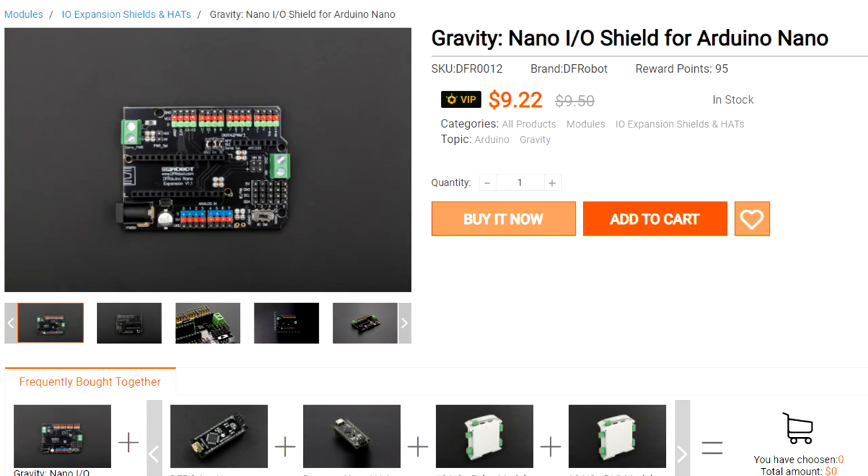I mounted a few more servos back here. I did it a little bit differently than what I did previously in another location. I used a different board — the Gravity Nano Input Output Shield for the Arduino Nano by DFRobot. It's only $9.22 at this time, which is a lot better than the old shield that didn't have an input for the servos. This one has an input, so let's get started.